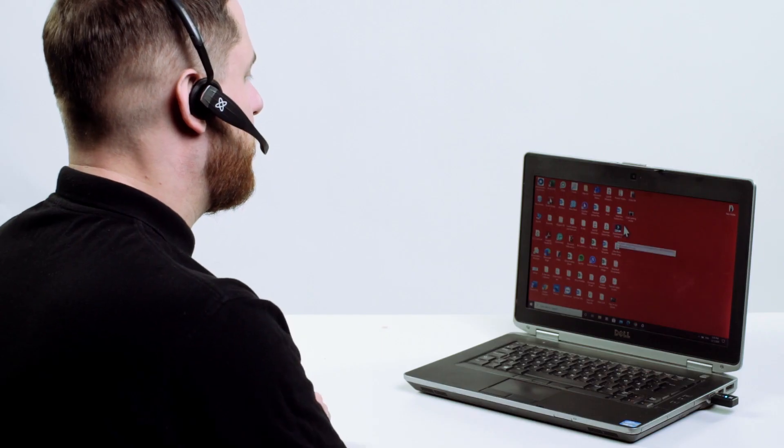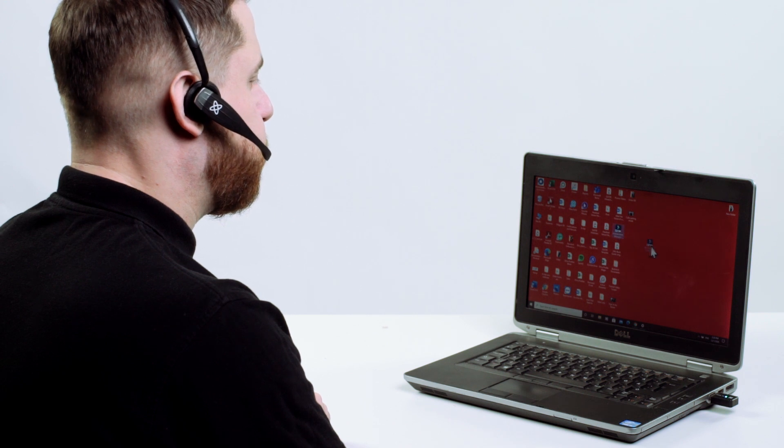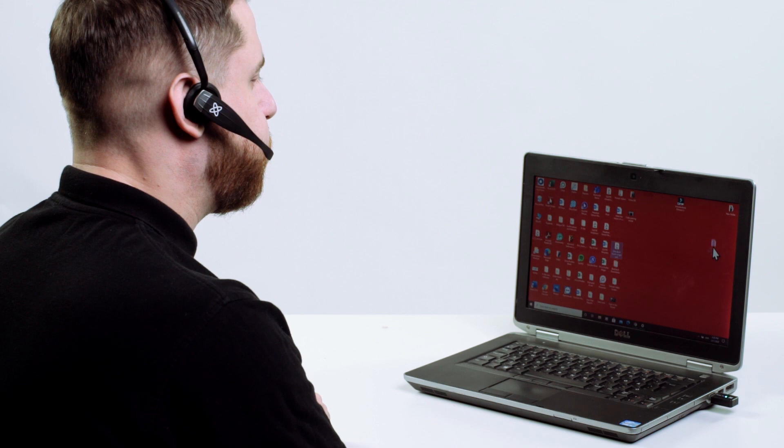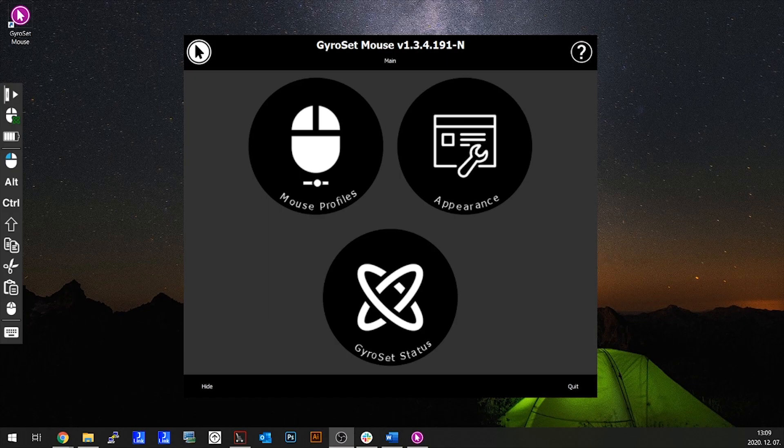Drag and drop works the same as it would on a normal computer mouse. Just hold your gesture to grab the item on the screen and release it when you've reached the spot where you want to place it. You can also choose different functions from the sidebar, like drag and drop — we'll get to that in the next video.